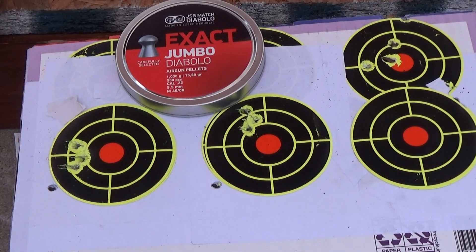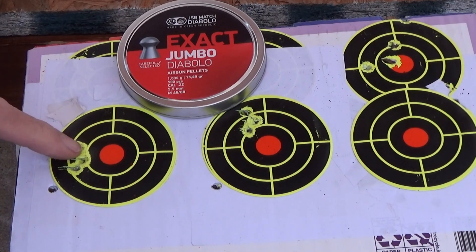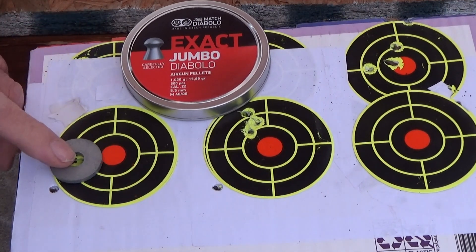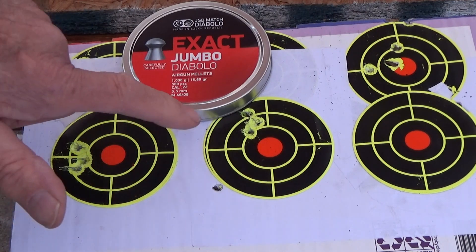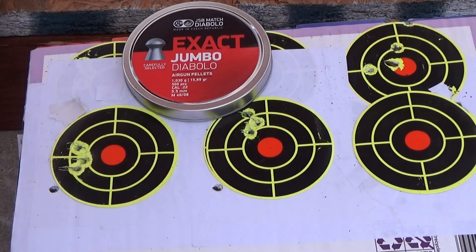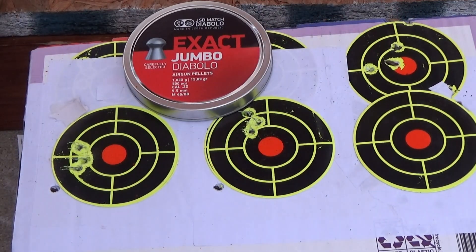Alright, here's our targets, they were down at 40 yards. The Gamo Magnum — drawing them all together, I had one that was out and my little washer has no problem covering up that group, but one pellet was out. The same thing with the Gamo Bone Collector — all four pellets in a real tight group and I didn't have one flyer. That seems to be the best pellet for both of these guns. They're both Gamo break barrels.